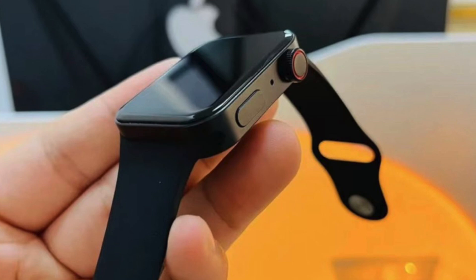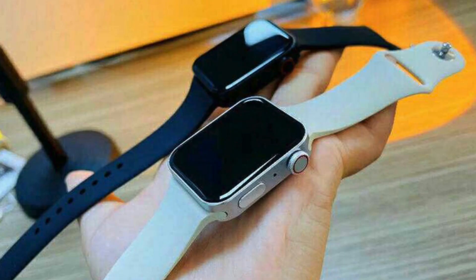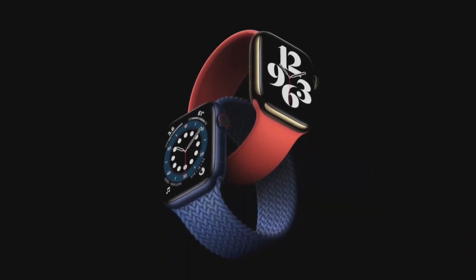This new design does not look that great in these images, in my opinion. It really comes down to the thickness of the watch, because it looks very bulky in these images, especially compared to the sleeker design we have today. And also, it looks very uncomfortable to wear. So I'm not sure about this new design.